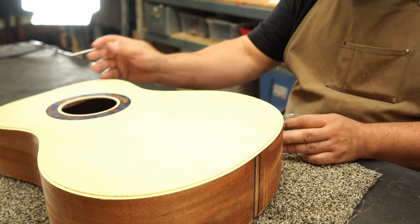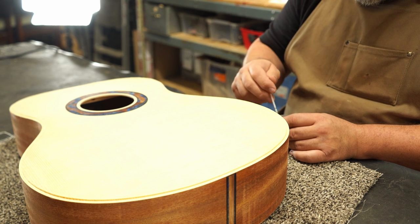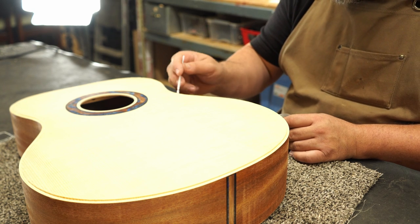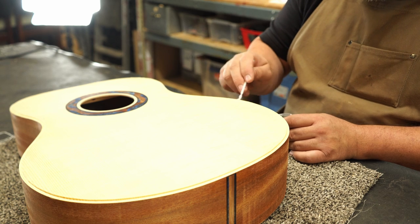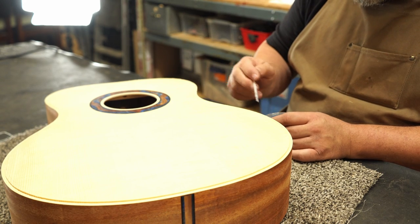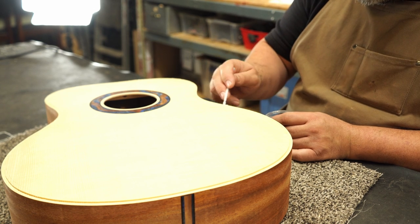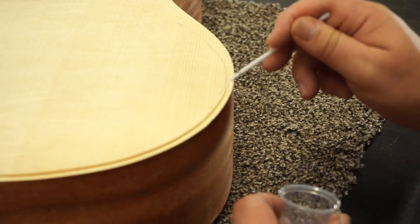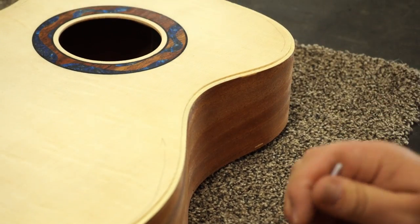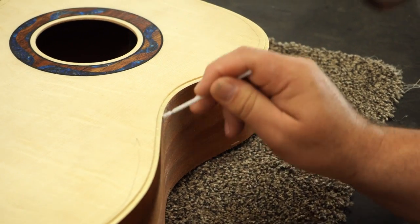I do recommend checking out their website — I'll put a link in the description. They have some pretty amazing tools. At this point, it's really fun to think about what this guitar is actually going to be used for. Sometime in the near future, somebody's going to pick this thing up and strum the strings, and it's going to make a beautiful sound. Are they going to lift others with it? Are they going to write a song that provides healing for somebody? Those are really the things that make it all worth it.